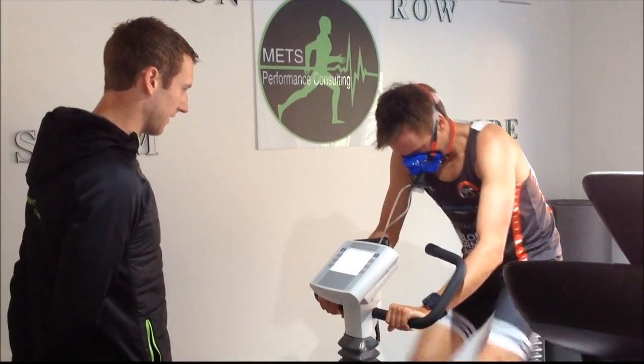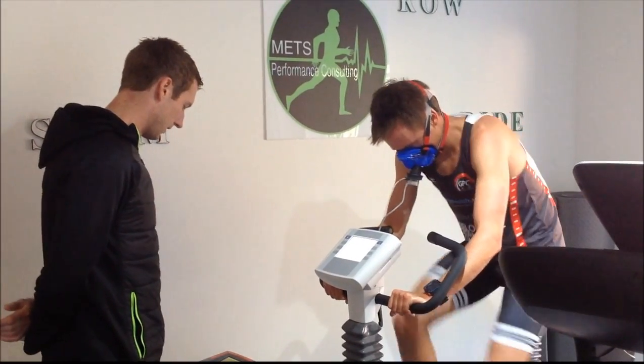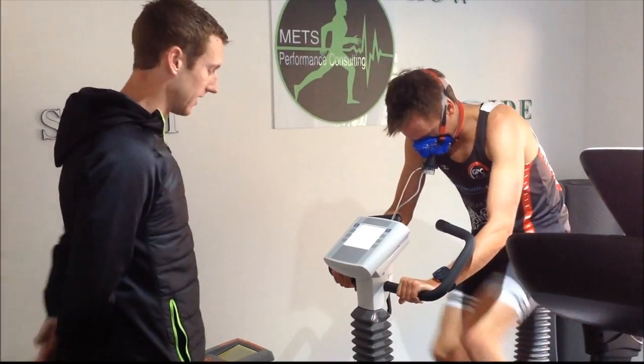Alright mate, 345 — cook it out. Heart rate 182, sitting over 70 now, come on. Good job.